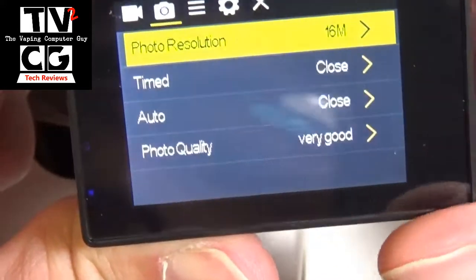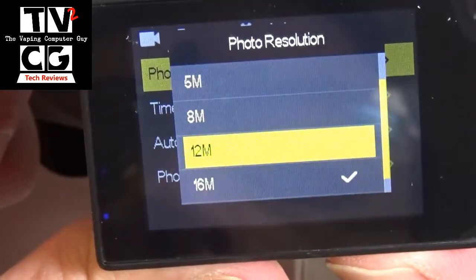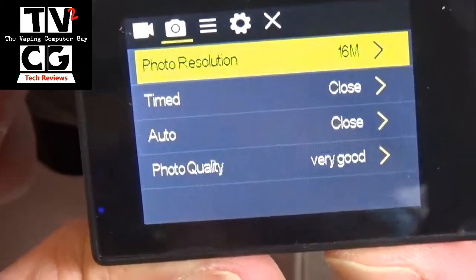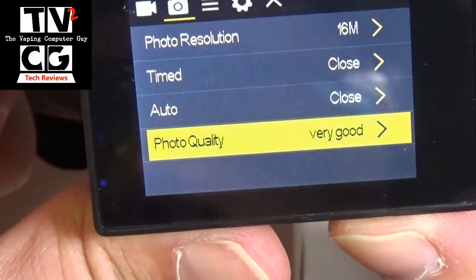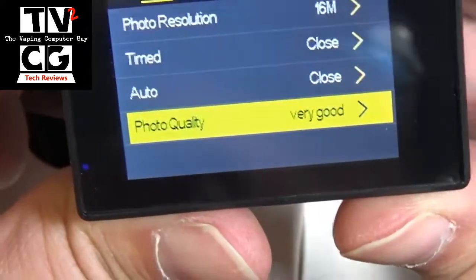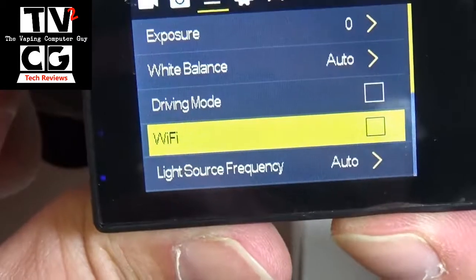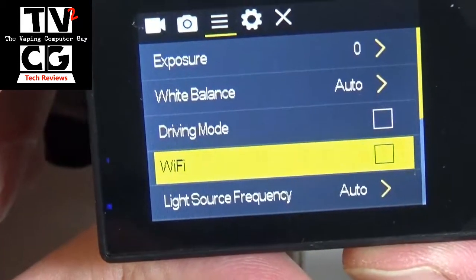Press the front button, go to the next option, and this is your photo resolution. In photo resolution you have 16 megapixel, 12, 8, 5, and 2. You can do timed, it has auto mode, the photo quality which is set for very good. Menu button and again you can change your exposure, white balance. You have a driving mode. You can connect it via WiFi to your phone so that you can put this on a tripod and control it with your phone.